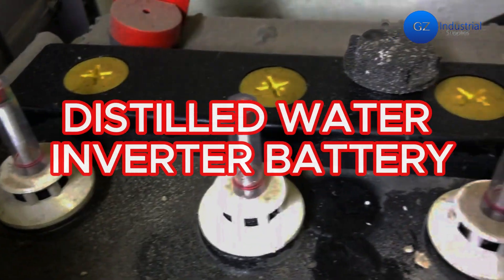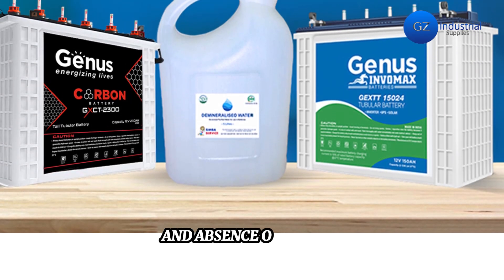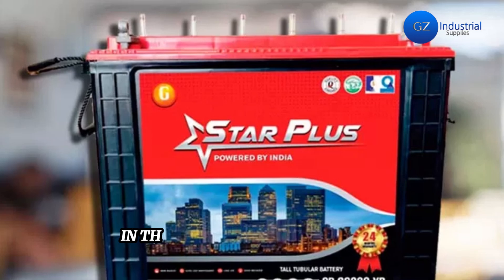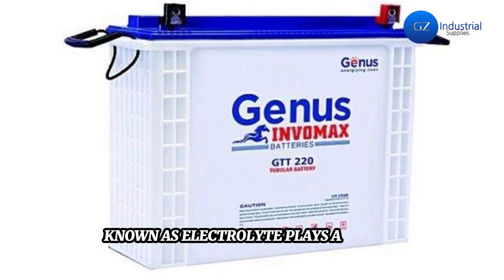In recent times, the use of distilled water for inverter battery maintenance has been the best choice, due to its exceptional purity and absence of impurities commonly found in regular tap water. In the intricate chemical processes occurring within an inverter battery, a solution of water and sulfuric acid, known as electrolyte, plays a vital role.